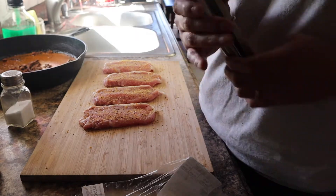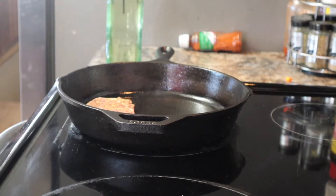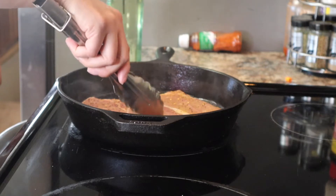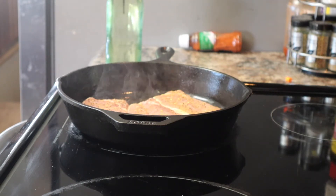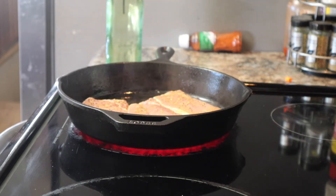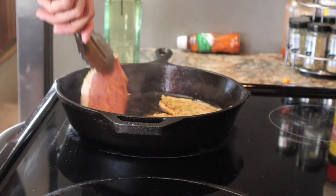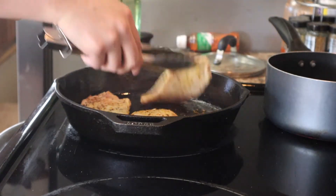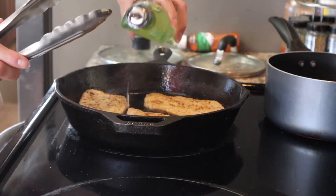Now we're gonna put them inside the cast iron. These will cook pretty easy and pretty fast just because they are really thin. For my sides I think I will be doing mac and cheese and mashed potatoes, or corn and mashed potatoes. Flip them after a couple of seconds and then get a plate and flip them again. I have some extra oil over here if you want to add more in case you run out.